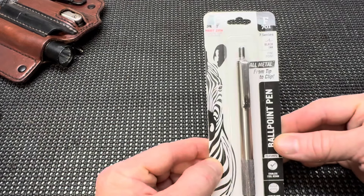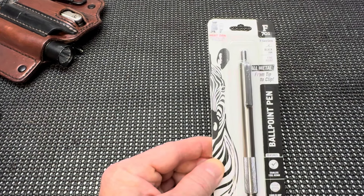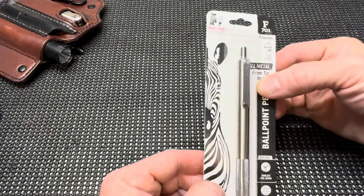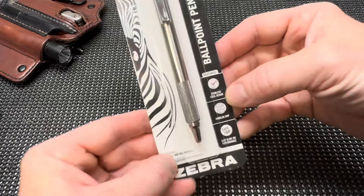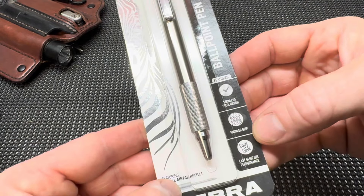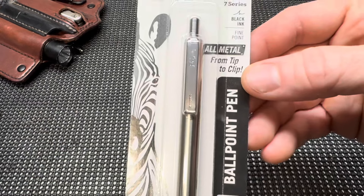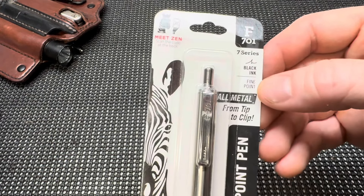We're going to be replacing this with the F701. So going from the F301 — from the 3 series, which again has been my favorite from the Zebra line of pens — we're going to try out the F701 series. This one is going to sport a stainless steel design, knurled grip, and easy glide performance. This is metal from tip to clip, all metal. 7 series, black ink, fine point.